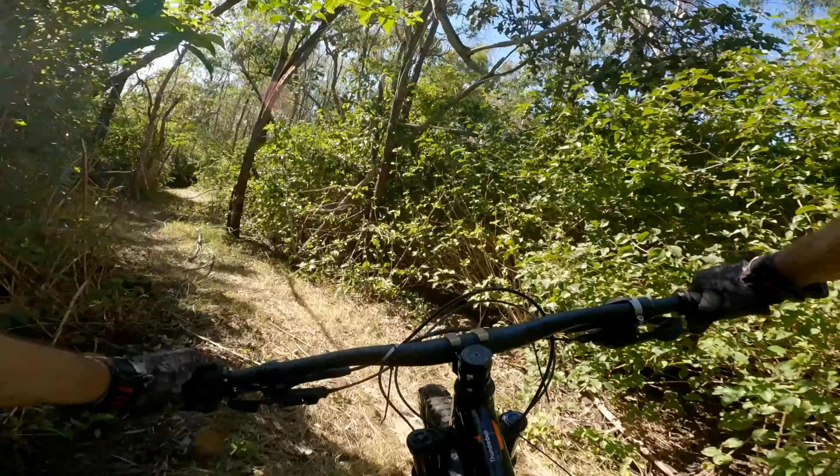And then eventually get into Rock and Roll, and straight to the finish from there. I think Rock and Roll's another one of them original hand-cut trails out here in Jubilee.